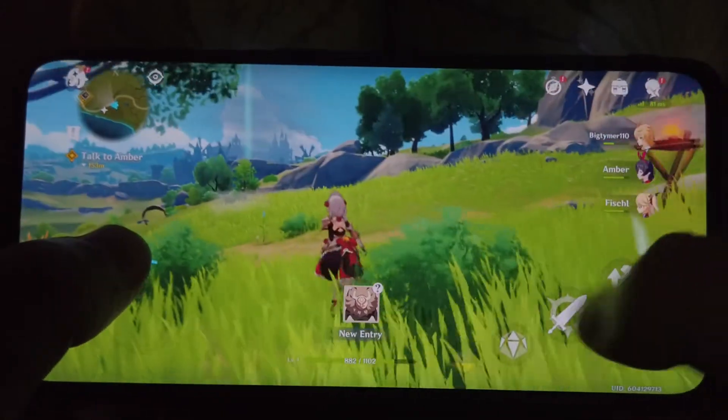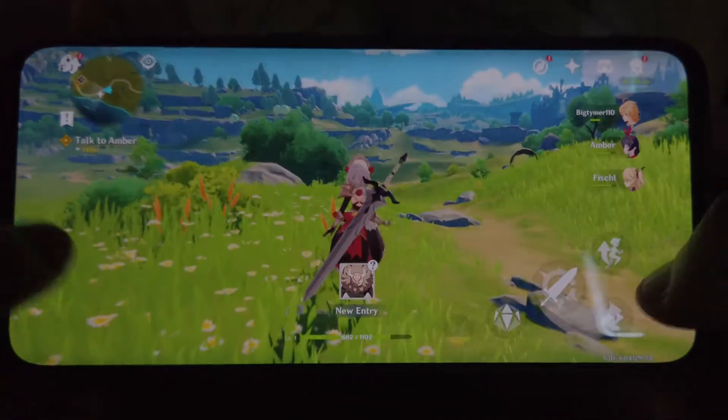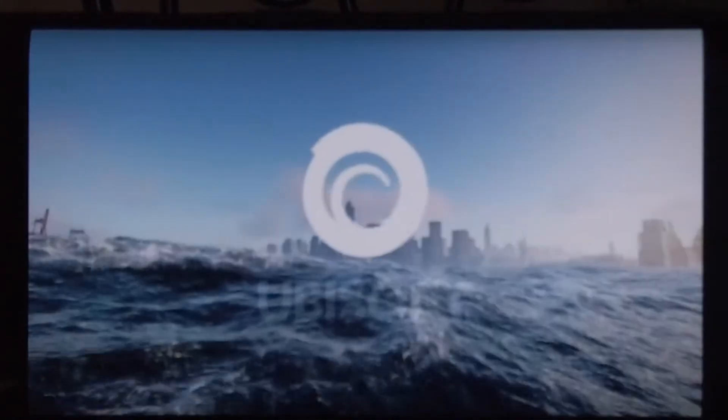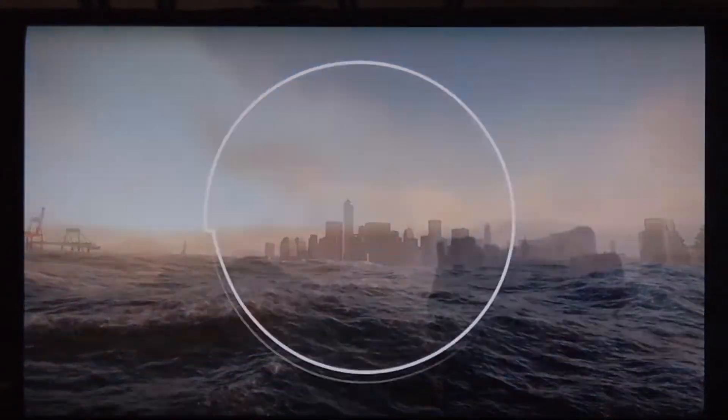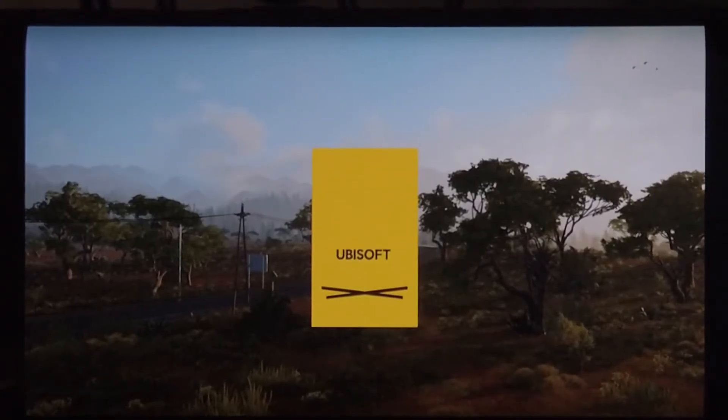Now let's move on to cloud gaming, because that's something that I always do on my phone. This ROM is really good with cloud gaming. I had no issues with the WiFi or the signal cutting in and out and just getting disconnected. So if you're into cloud gaming, this ROM is going to be great for you.